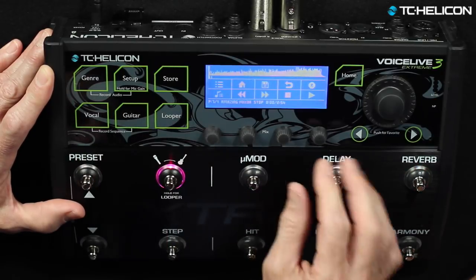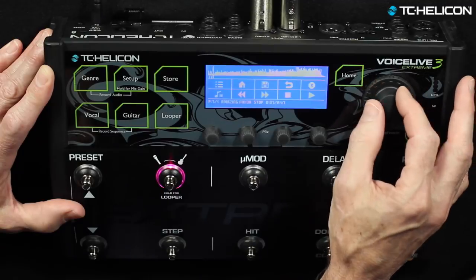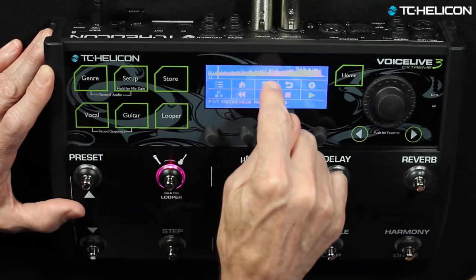There we go — now they're more evenly spaced. If you've done it properly, there's a whole bunch of those little guys representing your automation events. Craig, why don't you take them through overdubbing?